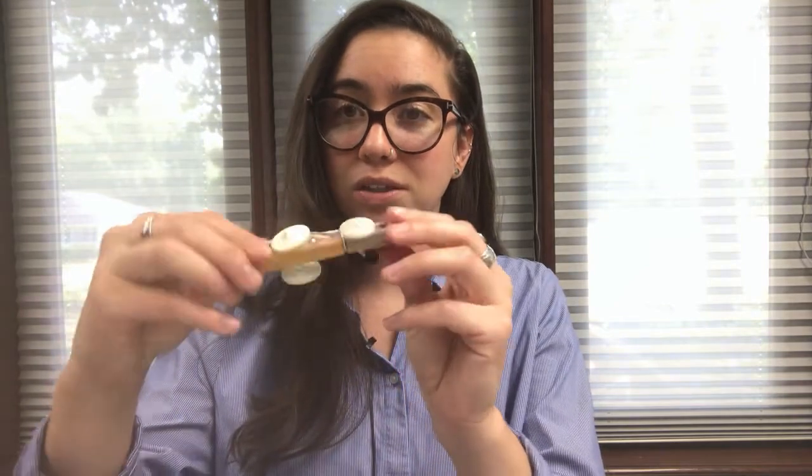Hi everybody! Welcome back to another weekly craft video. My name is Miss Tori and I'm here in the Whitewater Public Library's Makerspace. This week we have a craft activity that's great for kids — we are going to be making these little clothespin cars with little button wheels that actually spin.